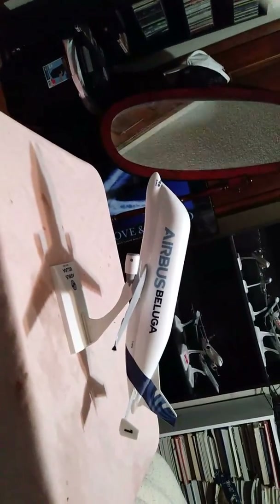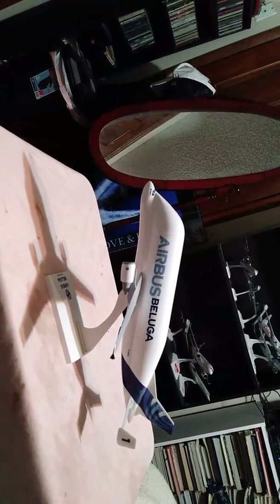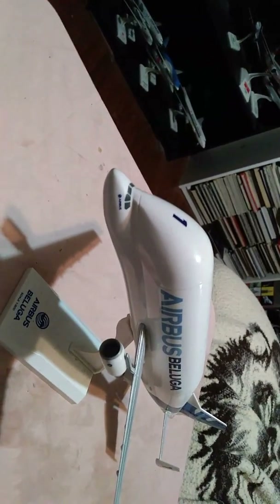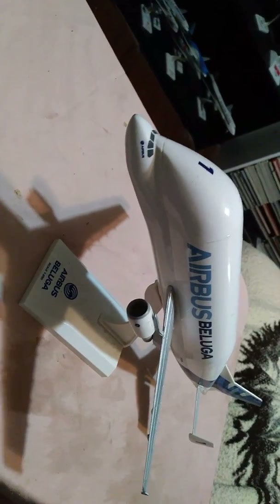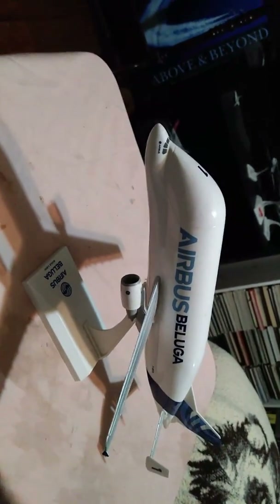Now, since there is no L1 door, you can look at the aircraft from my point of view. The reason for this bulbous nose right here is to take sections of airplanes — such as the Airbus A320 — and have them placed inside so they could be transported to the location where the aircraft could be assembled.